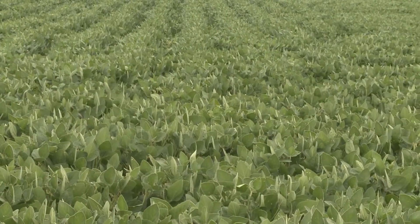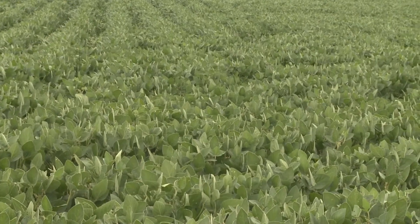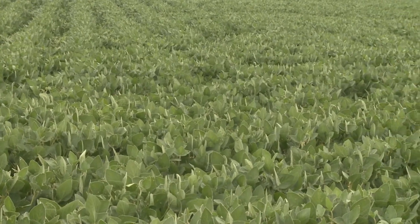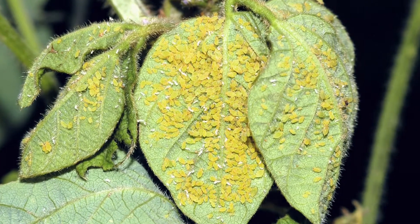Right now a lot of soybeans are in the seed fill stage. Once we get to the full seed stage we can handle more aphids than that. That hasn't been well researched, but we know the threshold is higher after the R6 stage.